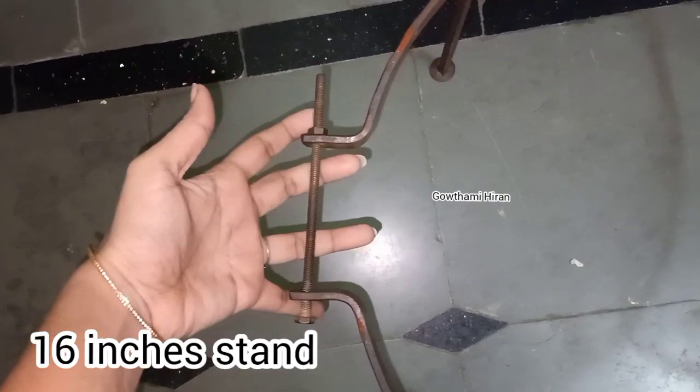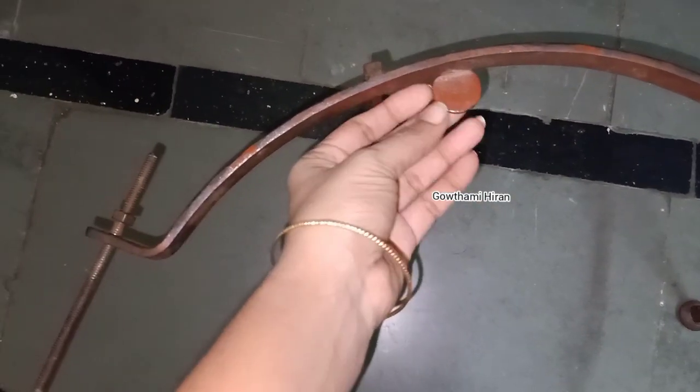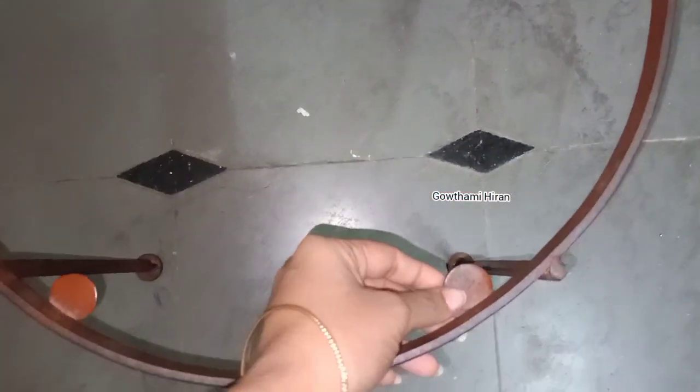I'll show you the stand when I have a screw. I'll show you the loose screw and the frame is sitting. I'll show you the iron material — it's about the size of a 1-rupee coin — and I'll show you the iron material for all 4 sides.